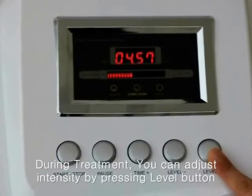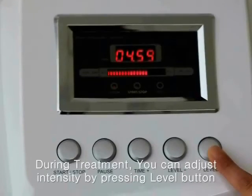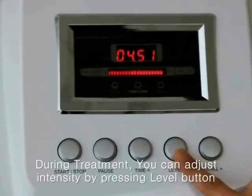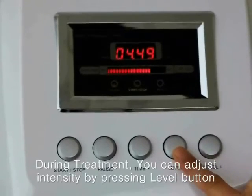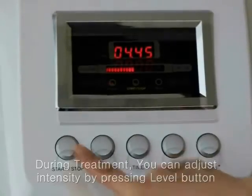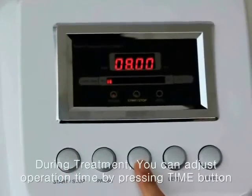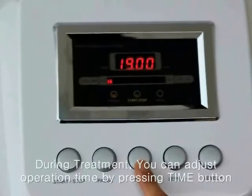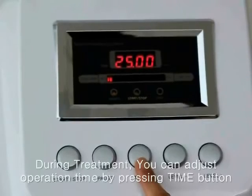During the treatment, you can control the intensity of radio frequency by pressing the level up and down buttons. You can also control the time from 1 minute up to 30 minutes.